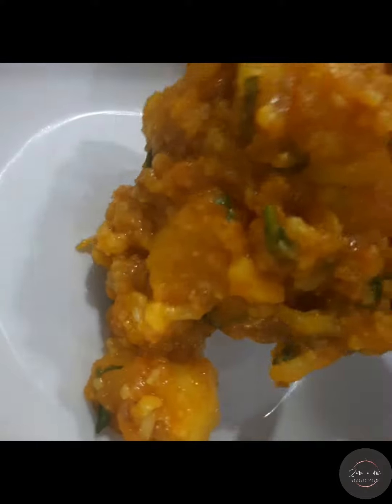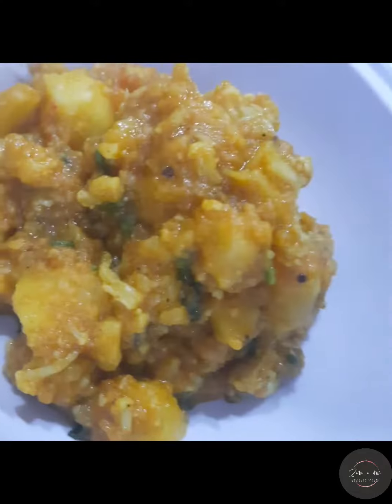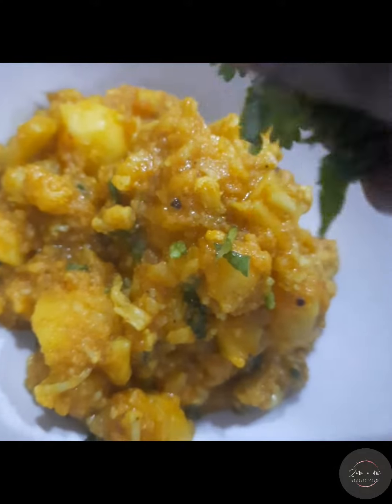Welcome to Zaiqari Deli. Today we will make Aloo Gobi. It is a very simple recipe with small ingredients and a very quick preparation. Now let's look at the ingredients.